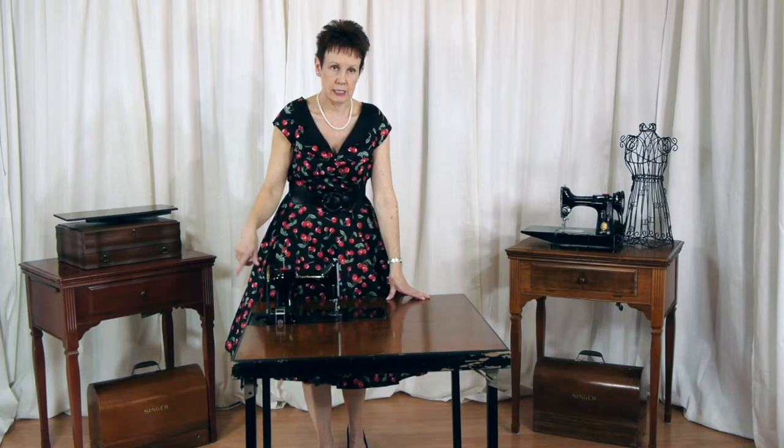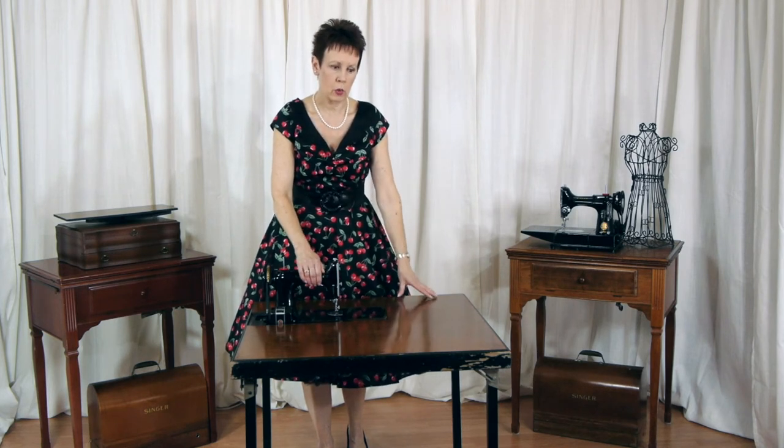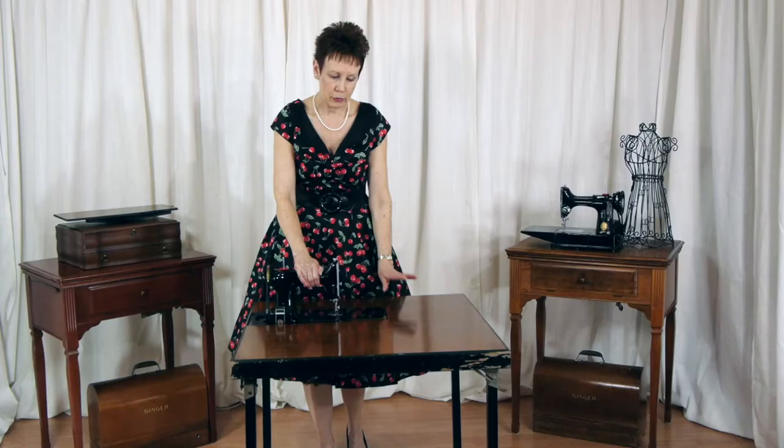I saw this online through Kijiji, and I knew exactly what it was right away. That cut out is a dead giveaway. Most people think they're just card tables with something strange going on with them. I knew right away what it was. I called the lady, went to see it. She also knew what it was, and she got it for a very good price and sold it to me for $20. I was thrilled to get this.